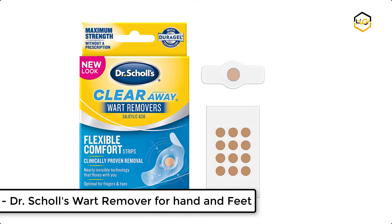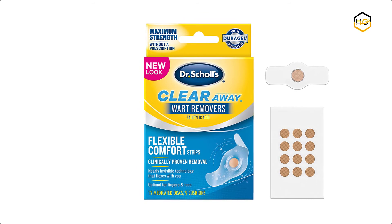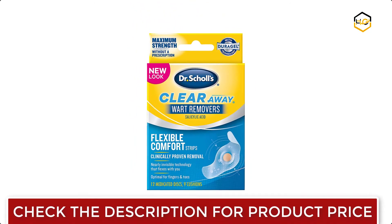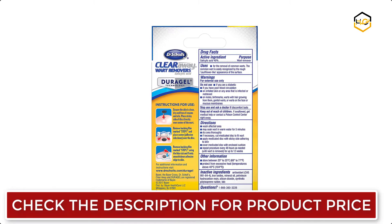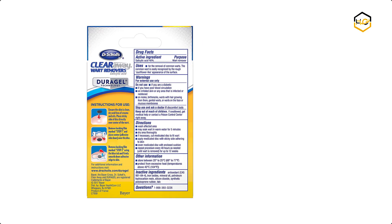At number 3, we have Dr. Scholl's Wart Remover for hands and feet. Dr. Scholl's TeraGel Wart Products incorporates premium technology into protective bandages that are almost invisible, discrete, flexible, and they stay on for multiple days. The virus causes the top layer of skin to grow rapidly, resulting in a wart.